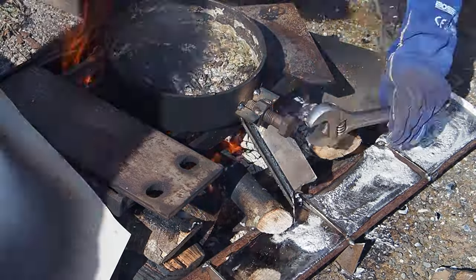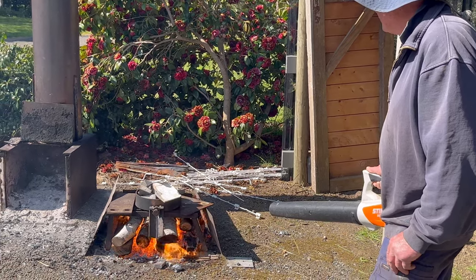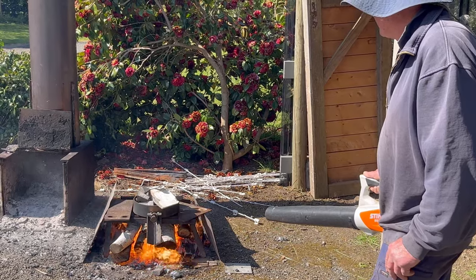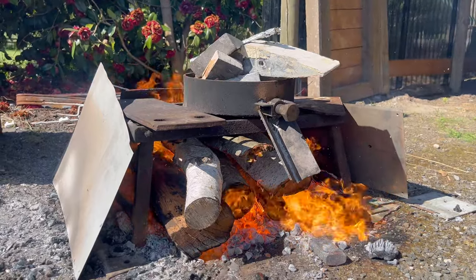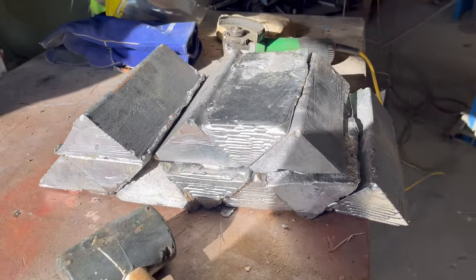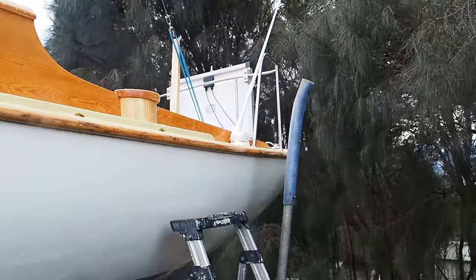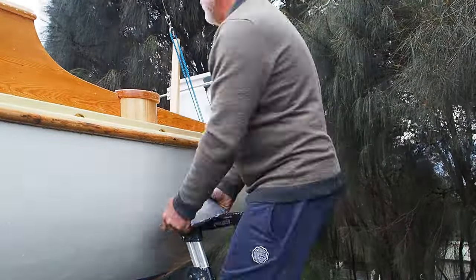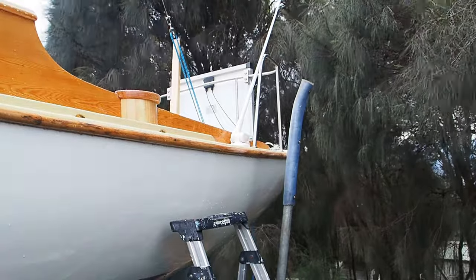You can see our first attempt there on the left, the second attempt, and then accelerating it using the blower and putting some guarding around the outside to keep the heat in, which ramped up the speed quite nicely. The end result of our hard day's labour was 11 ingots each weighing 10kg — so 110kg — to be added to what was already in the boat, giving me 160kg in total. Watching this just now I know why I'm so sore in the pecs today.